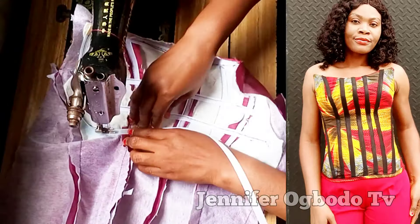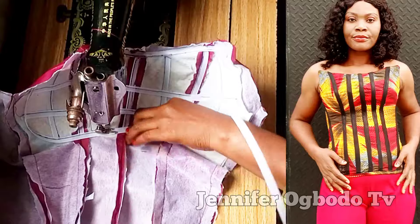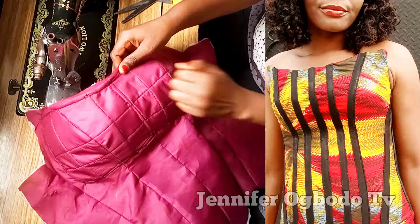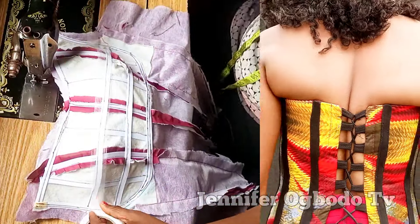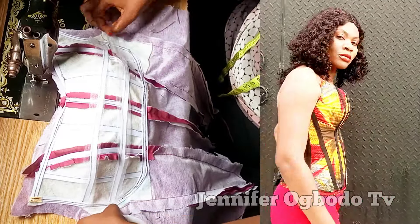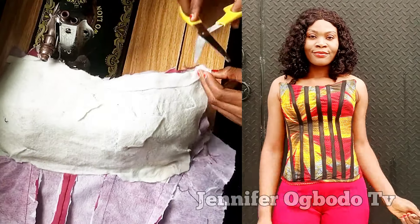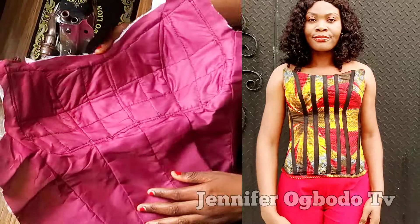Hey loves, welcome back to another video. Today's video is the sewing of this bustier caging. I'm going to explain in detail how to achieve a beautiful, neat, and structured bustier caging. I've gotten a lot of comments saying when people attempt this bustier caging they end up having a flat bust, so today I'm going to teach you the technique on how to have a curvy bust in the simplest and fastest way.